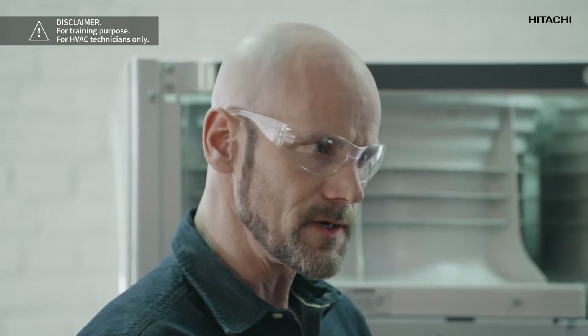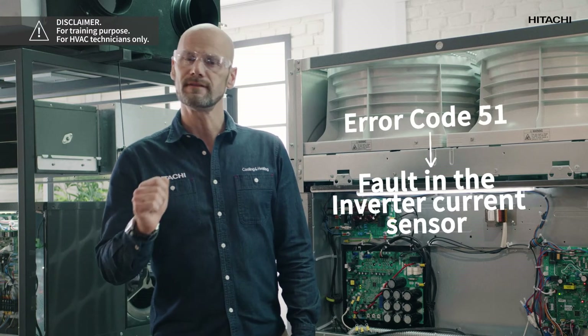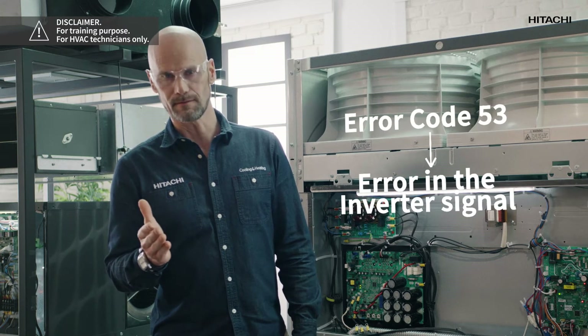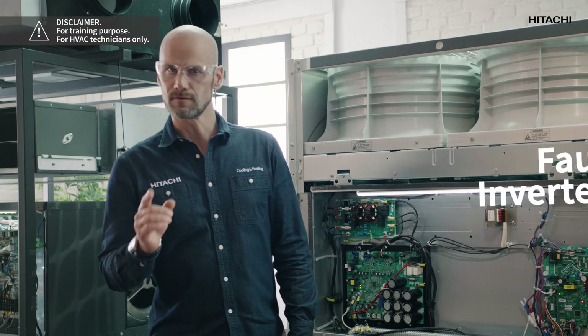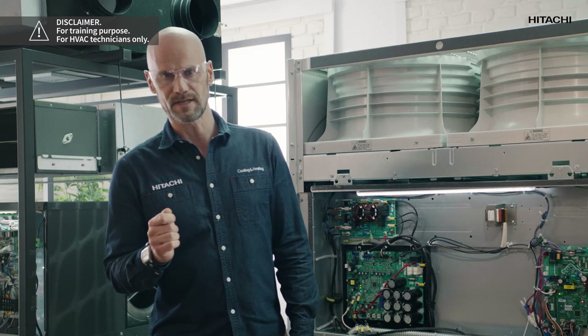If error code 51 is displayed, this indicates a fault in the inverter current sensor. But if the error code is 53, this indicates an error in the inverter signal. The cause of these errors may be a faulty inverter PCB.